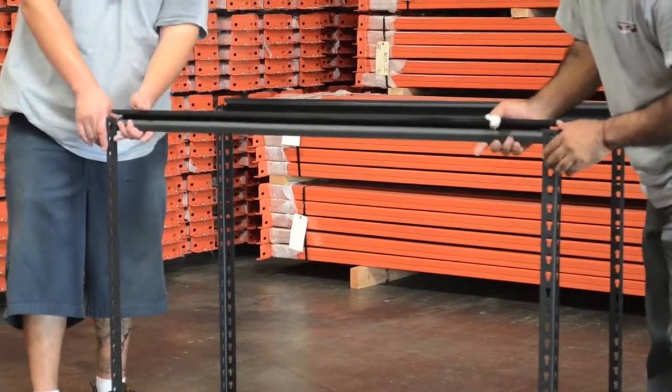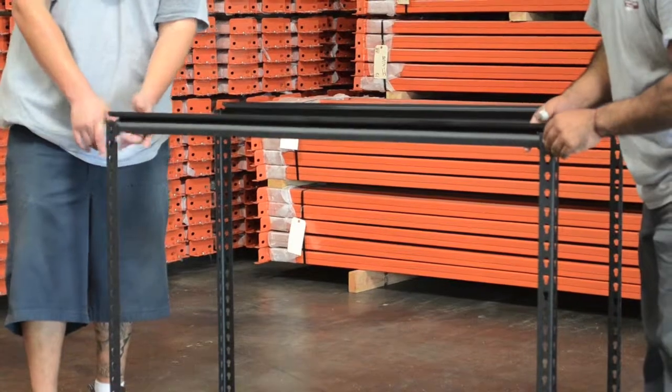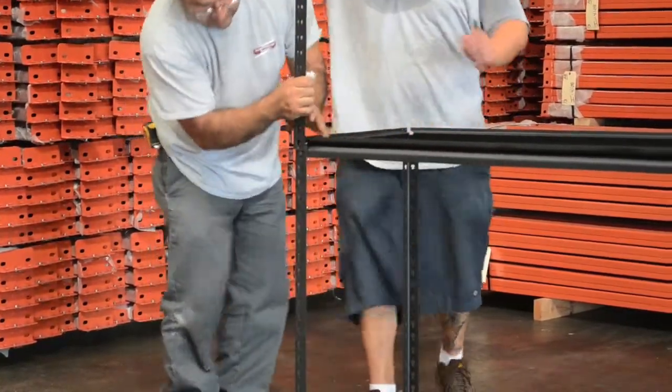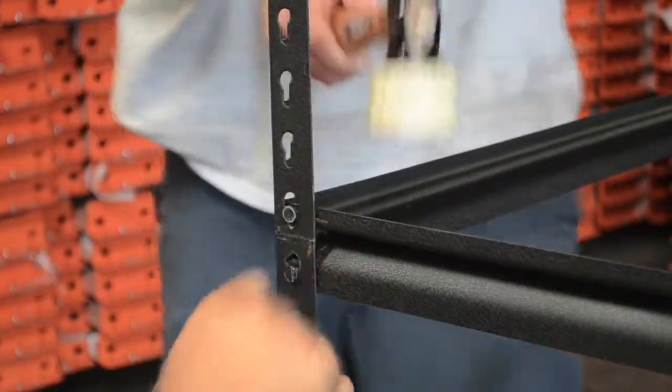Next, attach the mid-level double rivet beams to the upright posts. You can then attach the second set of upright posts to the mid-level double rivet beams.